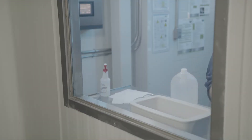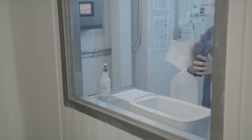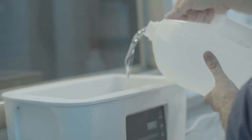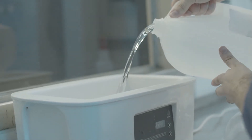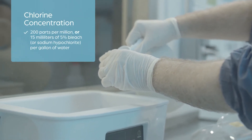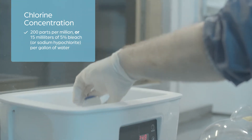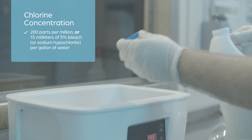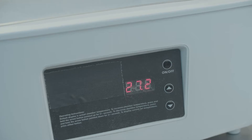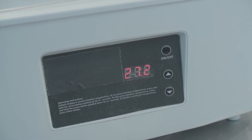Preparing the thaw bath is an important step in the vaccine preparation process. Wash the thaw bath with soap and water daily. Let dry and spray down with alcohol. Fill the thaw bath with distilled water. Add chlorine to the bath for a final concentration of 200 parts per million — 15 milliliters of 5% bleach or sodium hypochlorite per gallon of water, or 4 milliliters per liter of water.